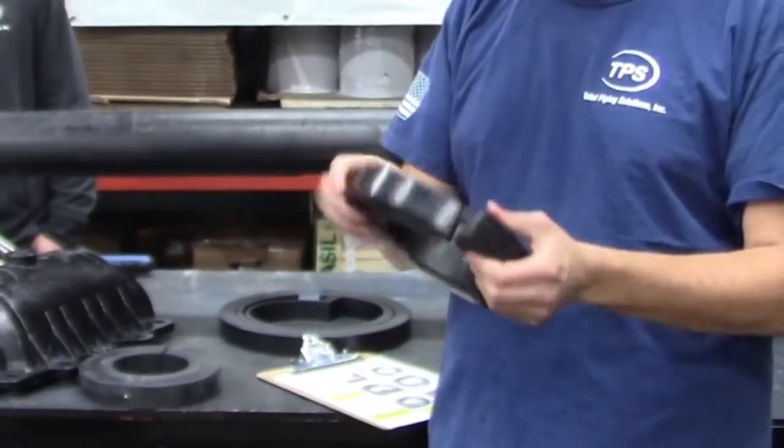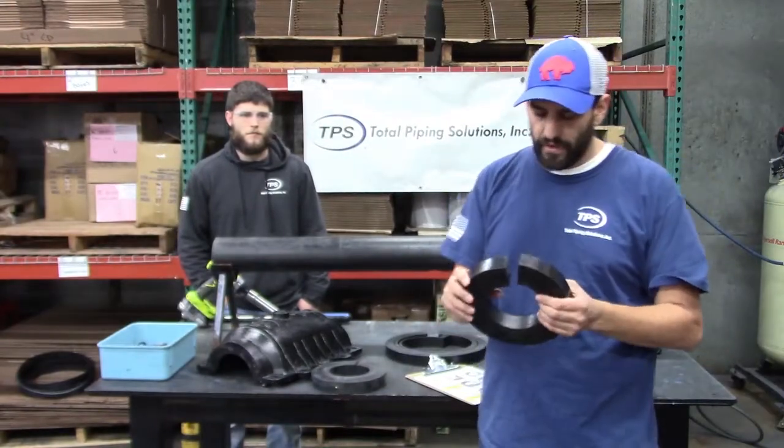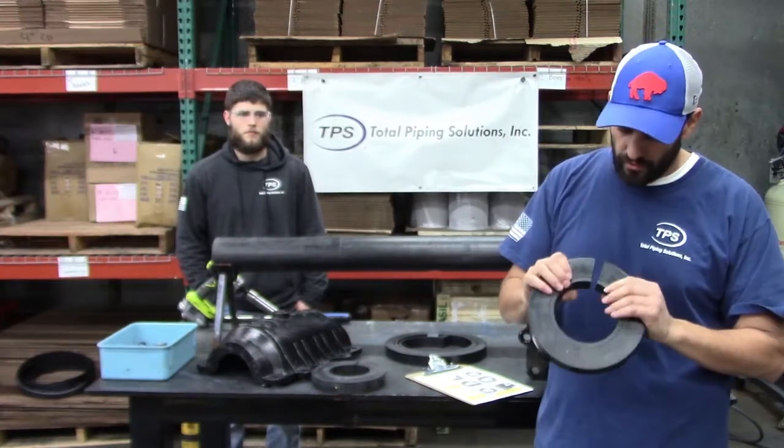The gasket right out of the box has the inner layer already installed. Look at the product label to find out what range of pipe diameters the lower range — with the inner layer installed — seals on.